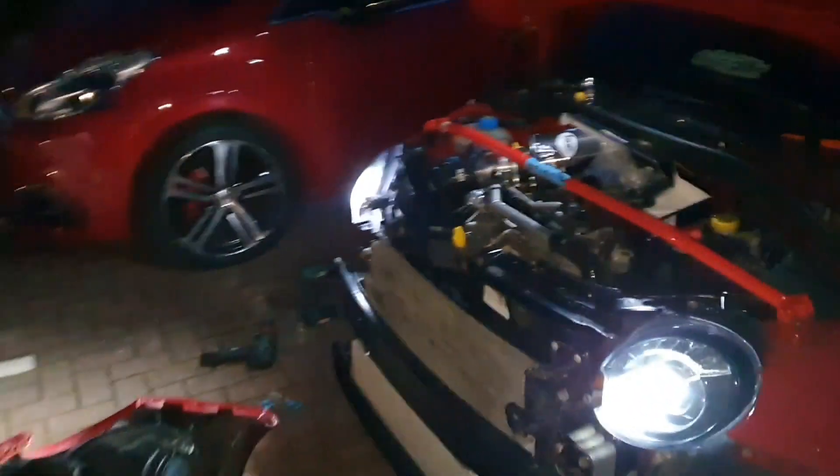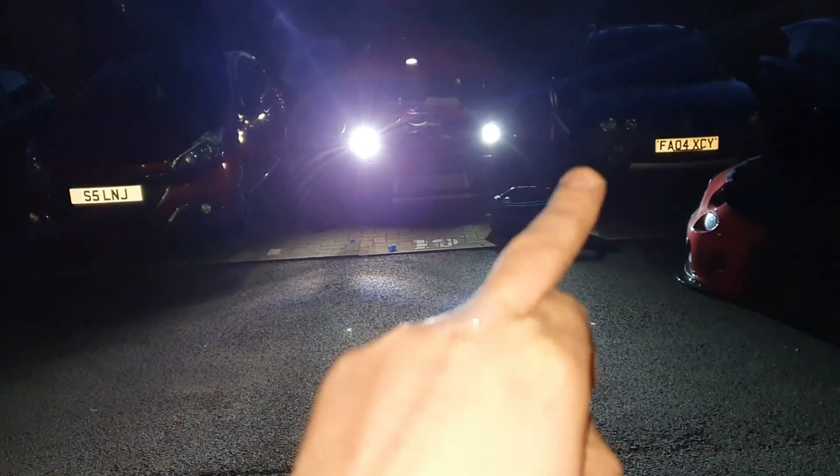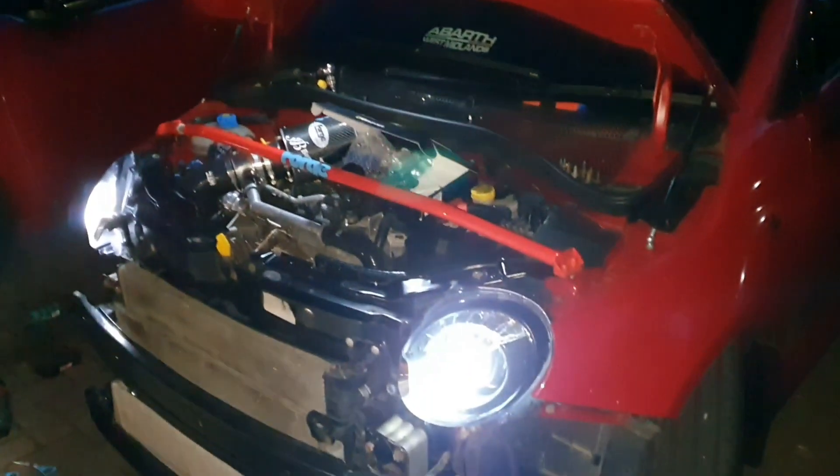I've got it fitted now and it is an absolute massive difference. The beam pattern is so much different. Obviously the LEDs are a little bit bluer - I hope that picks up on camera. You can see the blur - this is the HID, this is the LED. The blur it's causing on camera shows just how much brighter it is, because it's got that ballast. It needs more power, so a bit of a cooler colour as well. So much better.